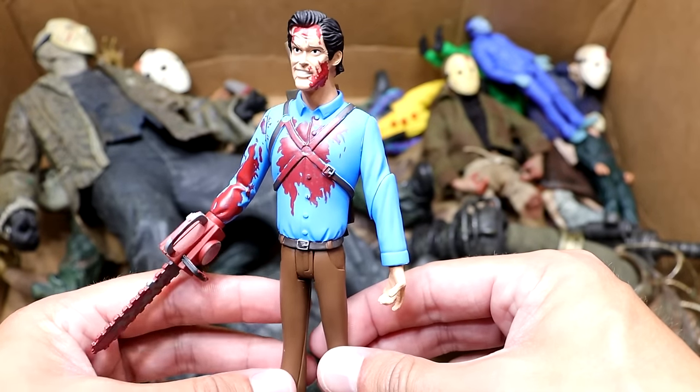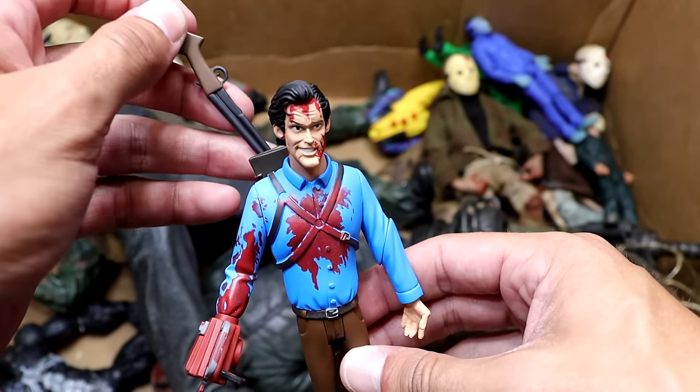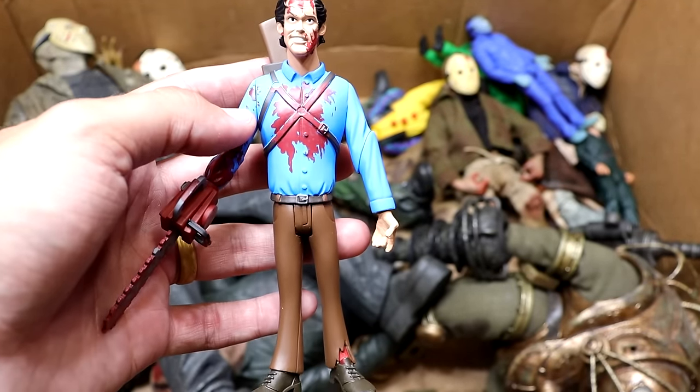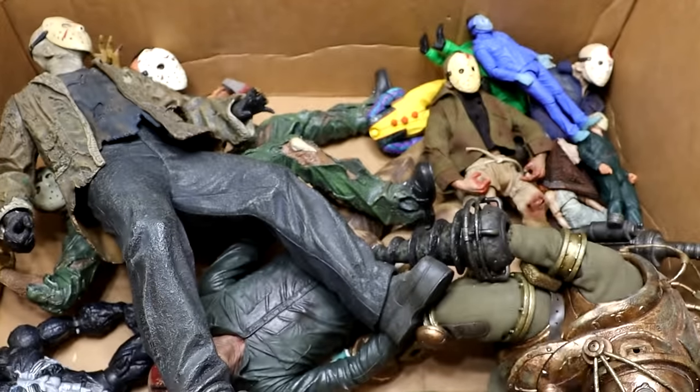Next up is the Toonie Terrors Ash figure from Evil Dead 2 — this one looks sweet and he's got his gun accessory tucked in the back. This one's awesome. I love the bloody effect and I'm pretty sure this is an alternate battle damage version where he's kind of beat up. I really like this Toonie Terrors figure.